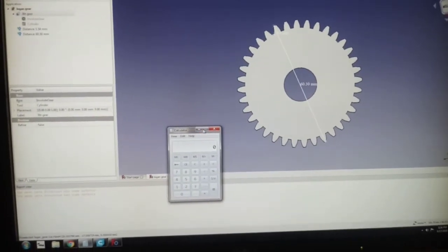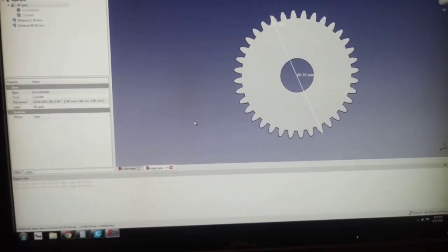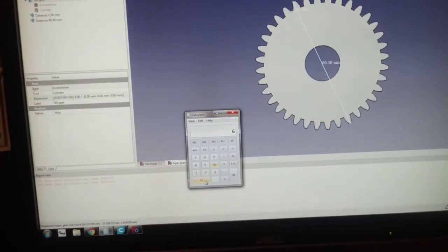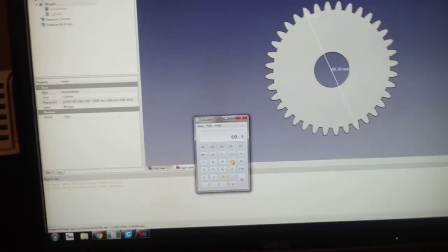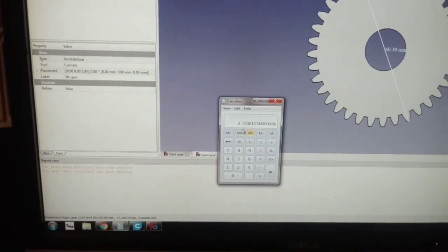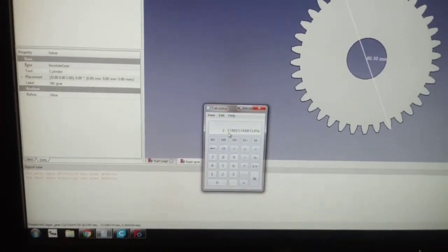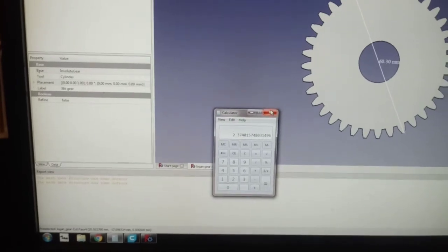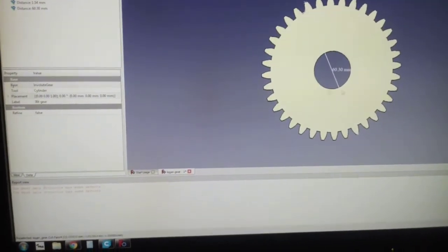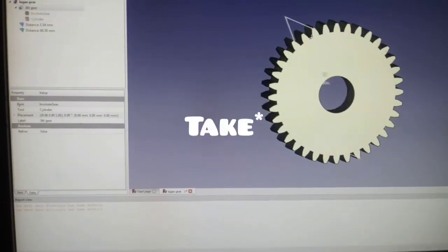We've got 60.30 millimeters. We can double-check that because I know the gear is supposed to be approximately two and three-eighths. So we do 60.3 divided by 25.4, and that gives us 2.374 — and two and three-eighths is 2.375. So you can't get any closer than that; this is basically dead on.